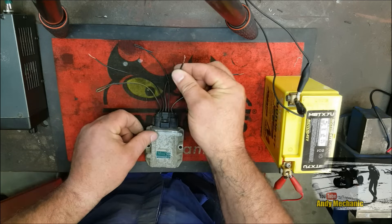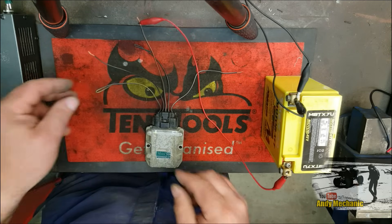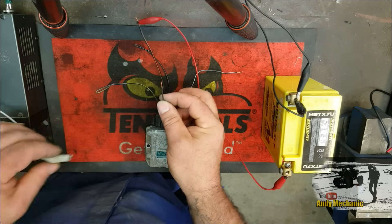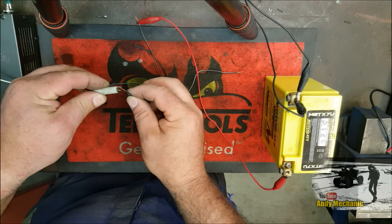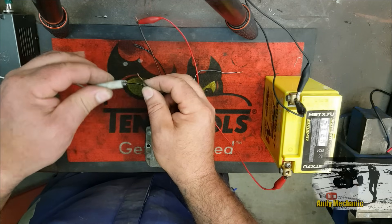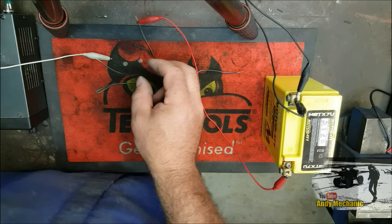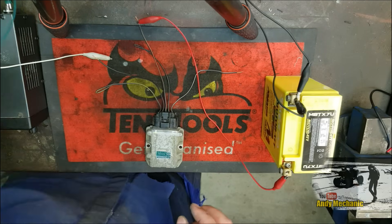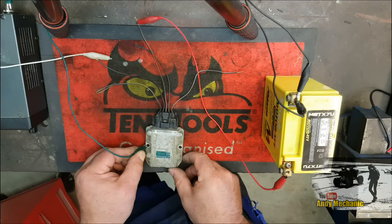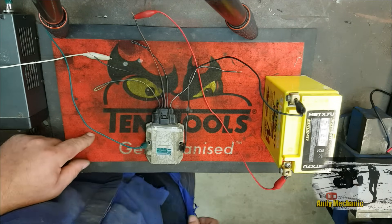Pin three is your 12 volt positive — connect that from battery positive. Pin two is your positive 5 volts, but we're not going to connect that permanently right now; we're just going to touch it on to represent the signal from the ECU. The ground for your 5 volt circuit can go straight onto the casing, and the ground from your 12 volts can also go on the casing.